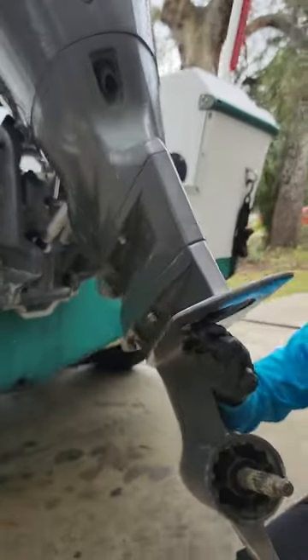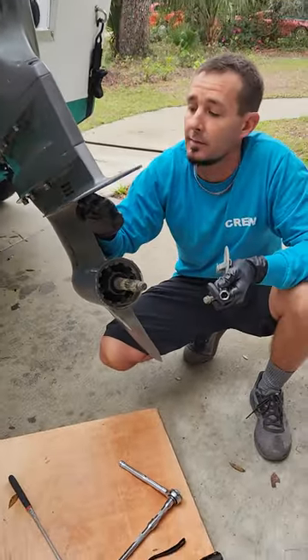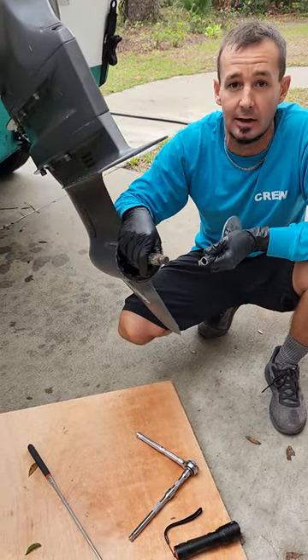After you do the usual — putting Cleaning Blaster on it and kind of jostling it around a little bit — if that doesn't work, here's what I did.